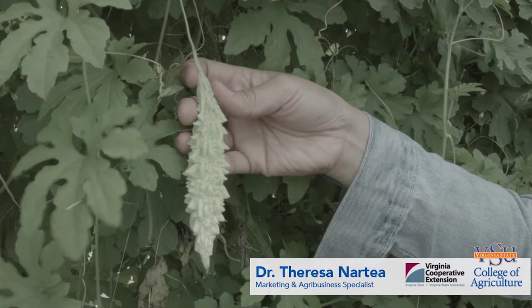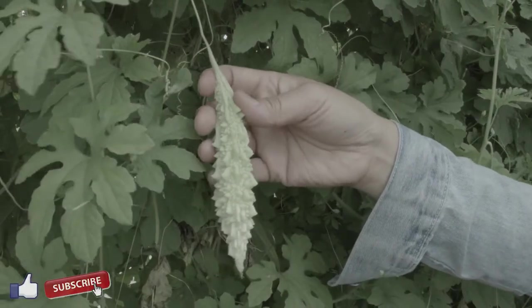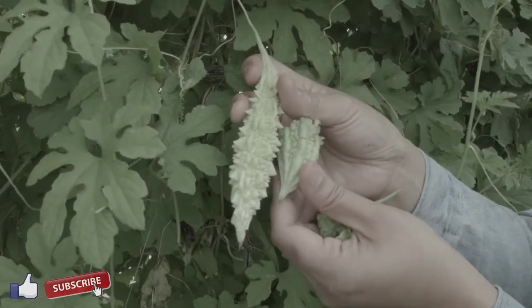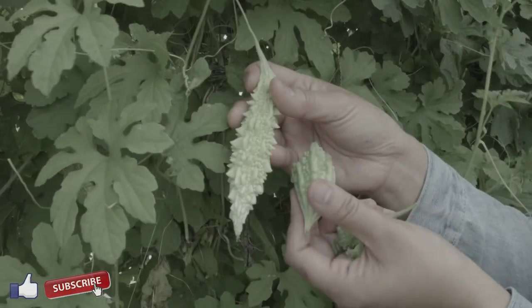This version is actually the Indian bitter melon. This gourd — you can tell the Indian from this one. If you look at this one, how it's smooth, that's the Chinese bitter melon. So they're different.